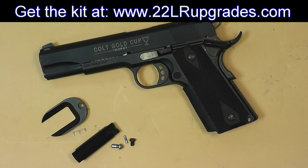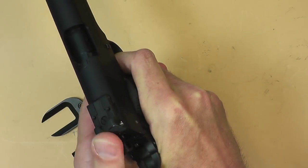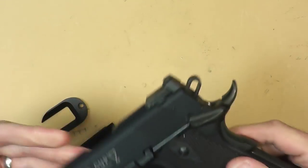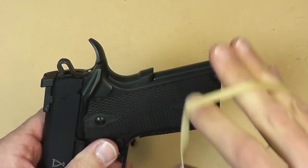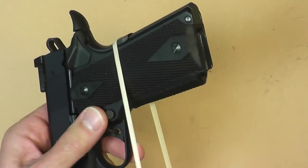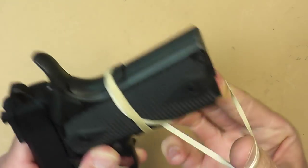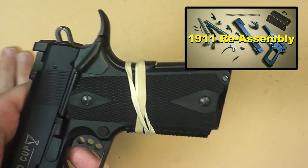First thing we're going to do is make sure the gun's empty — always. Then we're going to put the hammer down in the downward position to take the tension off the hammer strut. Take a rubber band, wrap it around the grip safety, and this is going to keep everything intact so you don't have stuff flopping around later on. Wrap the grip safety down like so.